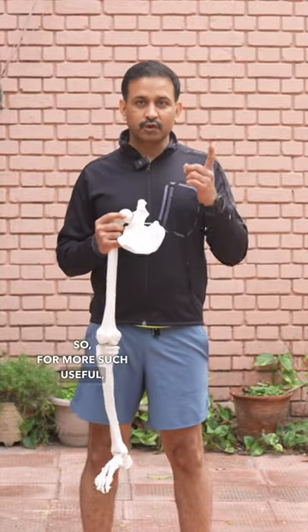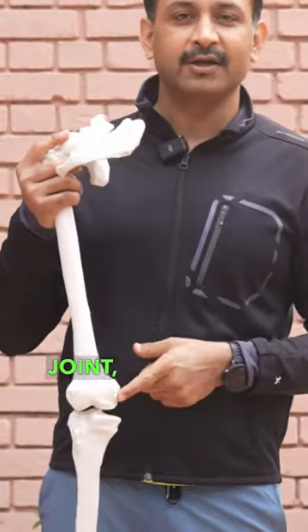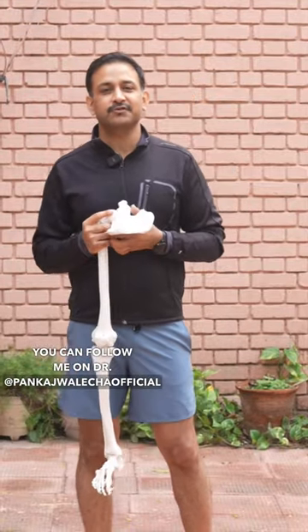For more such useful content on hip joint and knee joint, you can follow me on Dr. Pankaj Walecha Official.